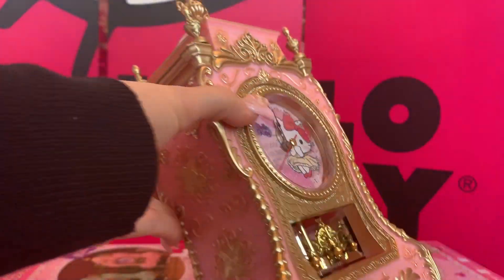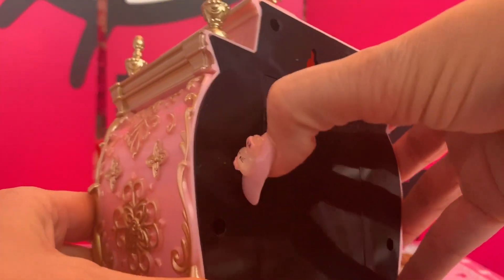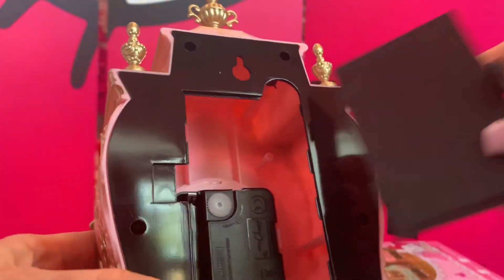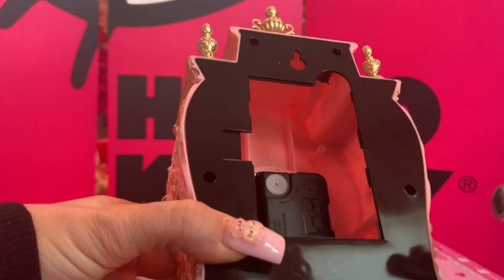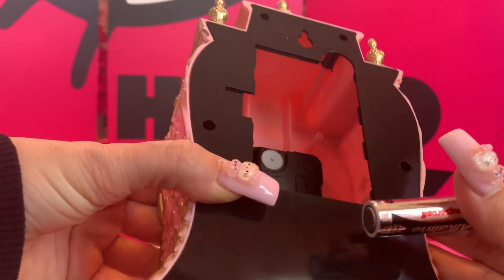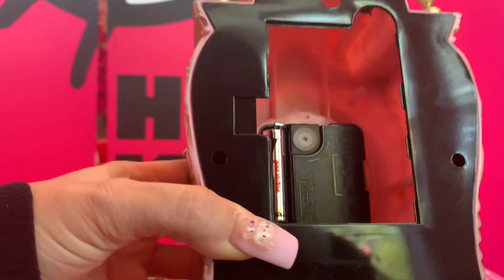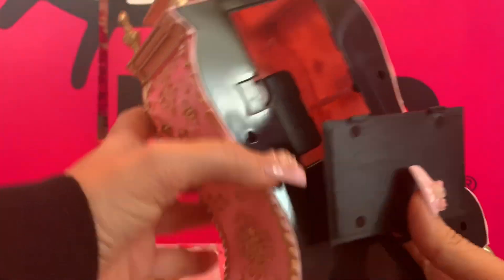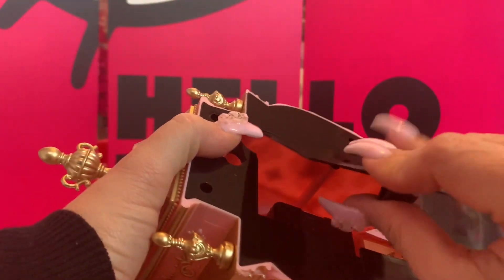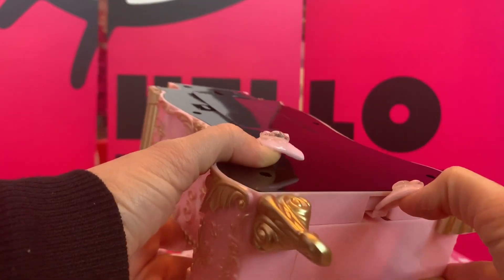We're going to put our batteries in the clock. There are two separate places — the first one is going to go in this panel here. So we're going to put our first battery right here. Okay, it goes right in there. Then we're going to put this piece back on. Okay, that's on. And we're going to turn it over and then push down on this tab.